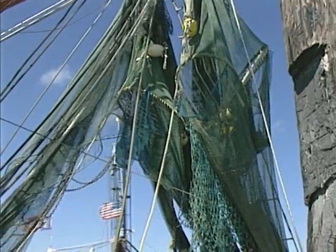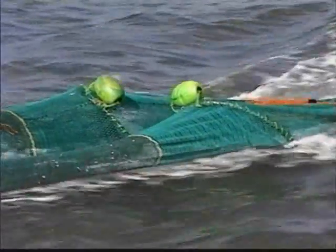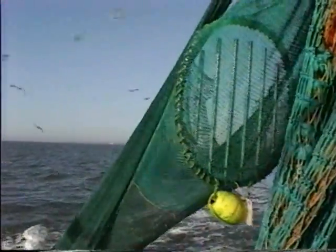Something else that many people don't know is that the shrimp nets in the US are required to be fitted with a TED, which stands for Turtle Excluder Device. This gear allows sea turtles to safely escape a shrimp net if they are ever incidentally captured. There are several types of TEDs being used today and all of them were designed by US shrimpers and then tested and approved by the National Marine Fisheries Service, but only after proving to be 97% effective at excluding sea turtles of all sizes.